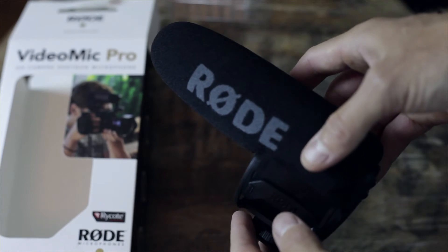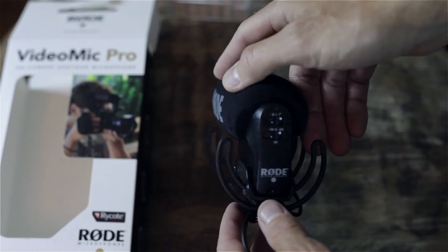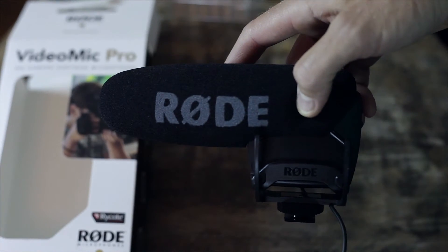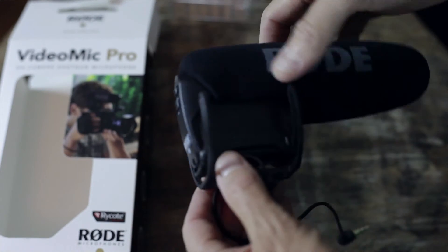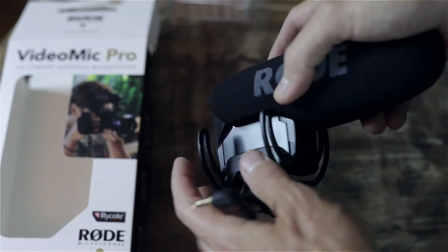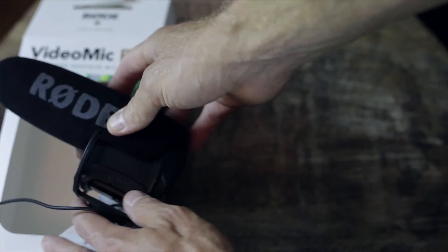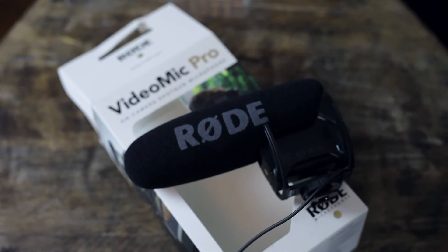That's it, guys — that has been my unboxing and overview of the Rode VideoMic Pro R edition, which just came out a few weeks ago. If you're looking to improve your audio quality, especially on a DSLR like a Canon 5D Mark II or III or any of the Nikon equivalent systems, this is the way to go. It'll definitely improve your audio compared to what the camera has internally. Thanks for watching, and I'll see you guys next time.